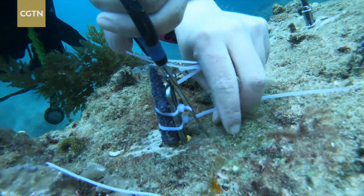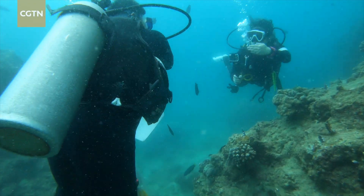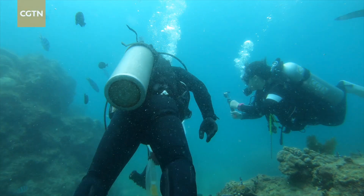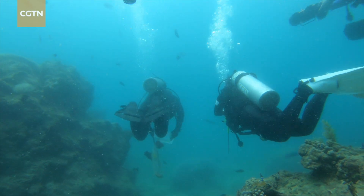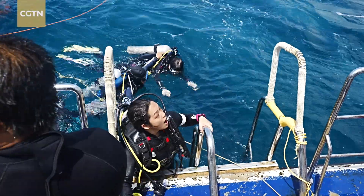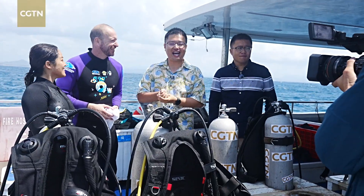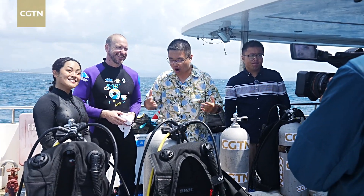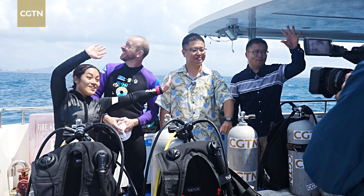Years later, these branches will grow into giant corals. Corals are crucial for the ecosystem — not just in the ocean, but for us as humans on land as well. So it's our responsibility to protect them. Thank you for watching. Stay tuned on CGTN for more episodes of Tides of Change. See you later! Bye-bye!